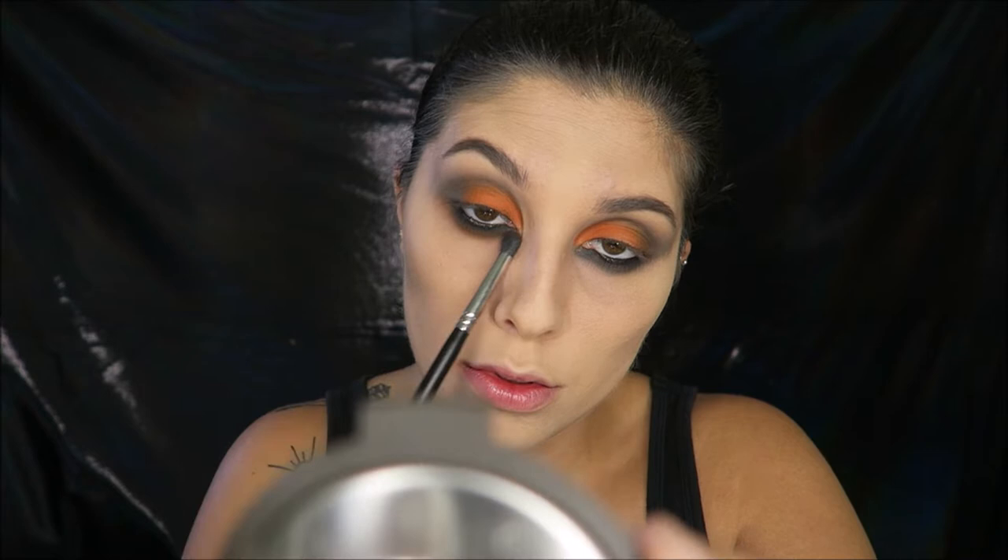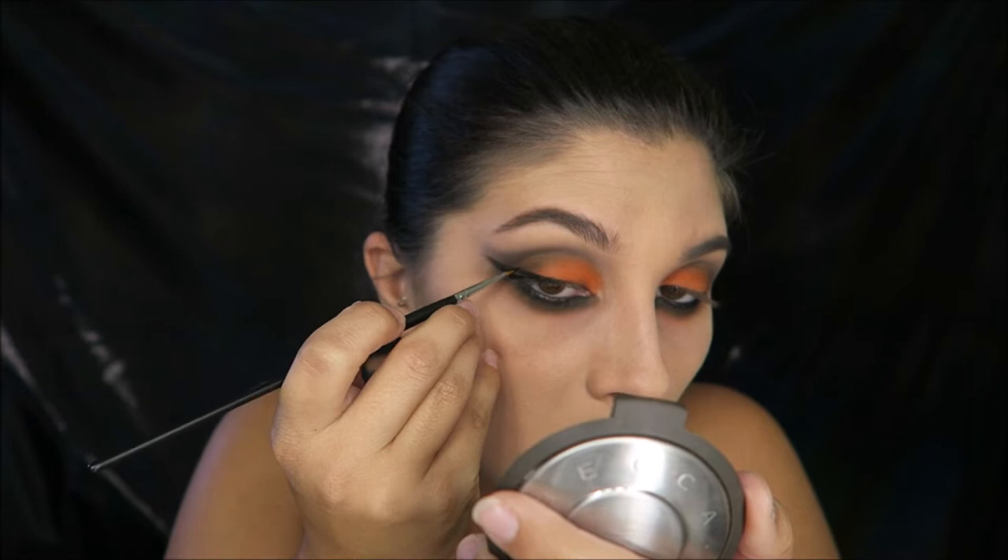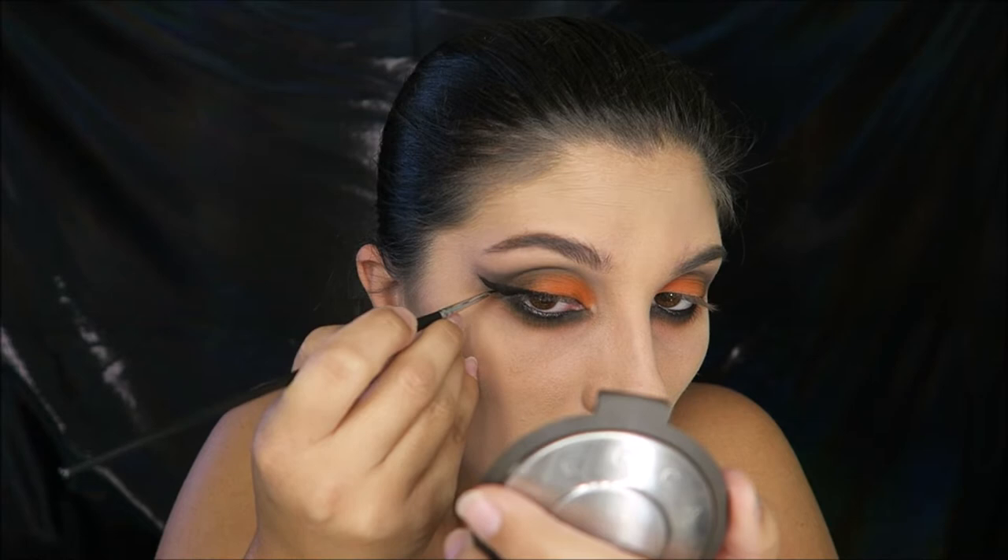Going in with a matte orange eyeshadow on the lid — obviously we are a pumpkin! I'm just stamping this all over with my finger, no rhyme or reason. I'm filling in my waterline and tight-lining with a black eyeliner, then smudging it below my lashes. I'm taking the same black eyeshadow and smoking it out from inner to outer corner — we want this lower lash line really dark. I'm going back in with the orange eyeshadow to blend out the edges and tie the lower lash line into the lid. Next I'm drawing on an obnoxiously large wing.